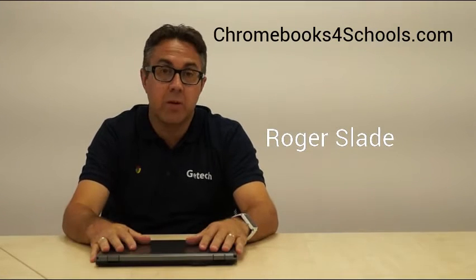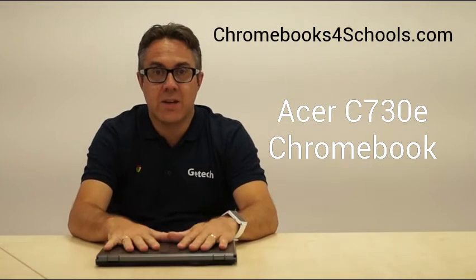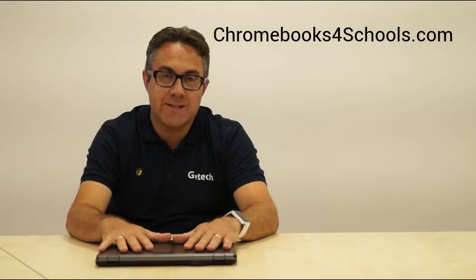Hi, welcome to Chromebooks for Schools. My name is Roger. Today we will be reviewing the Acer C730E Chromebook. The E stands for Education, and this Chromebook has been designed for the education sector.